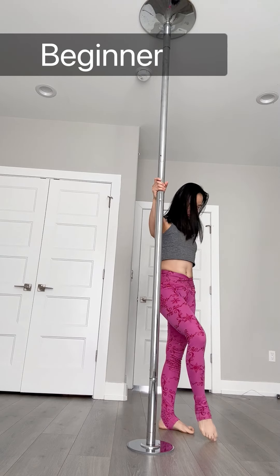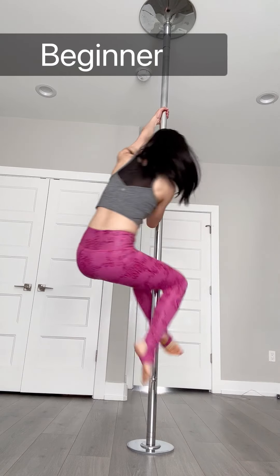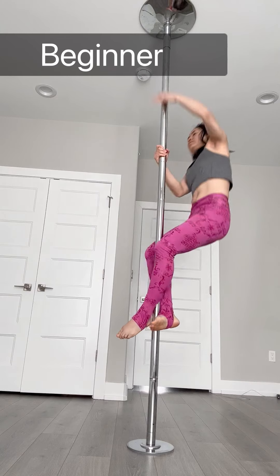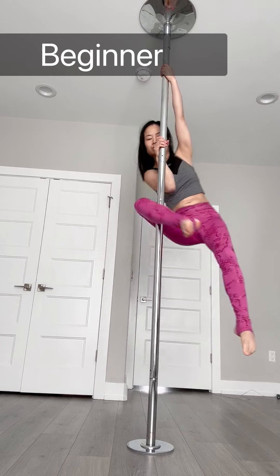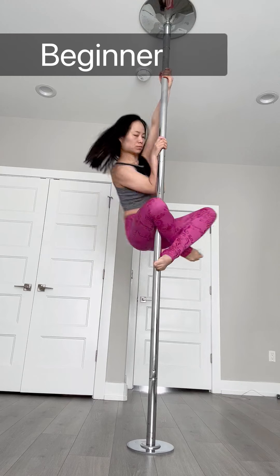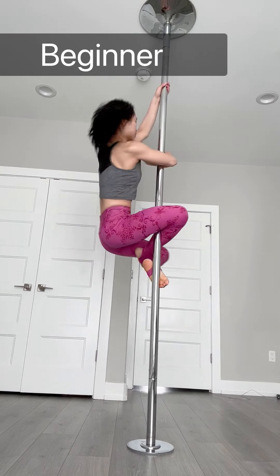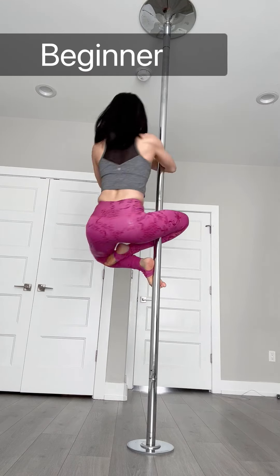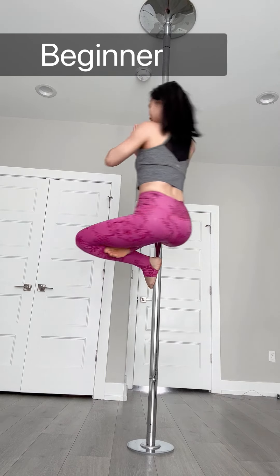Let's climb on a pole. Then right knee hook on the pole and left foot is going to step on the pole right there. Right elbow grip on the pole, and press your palms together into a Buddha. This is a beginner level.